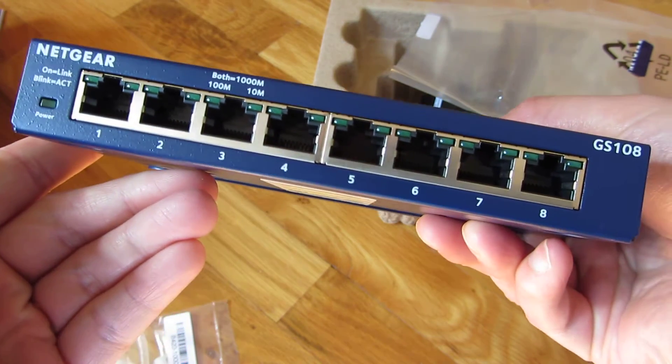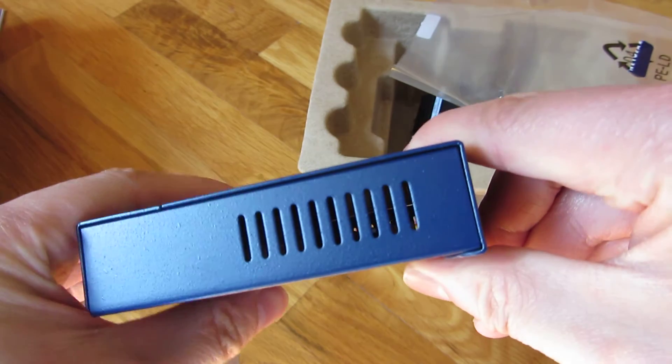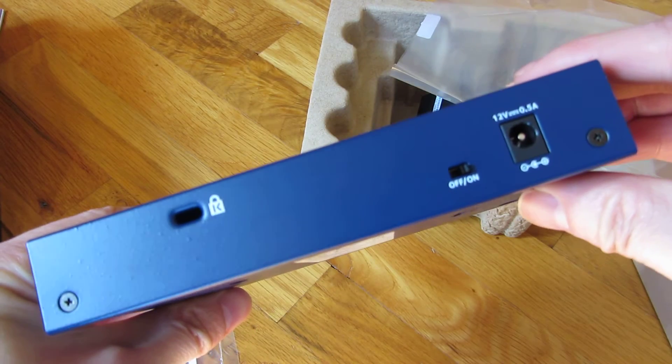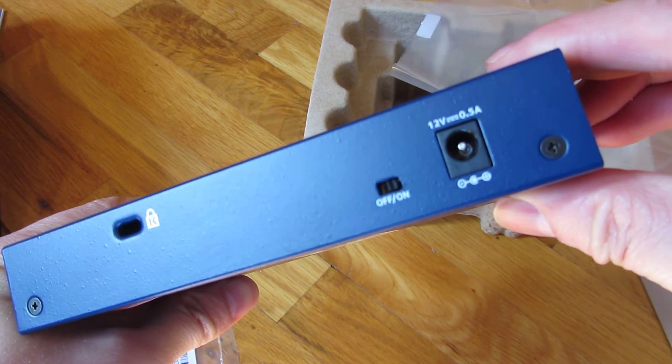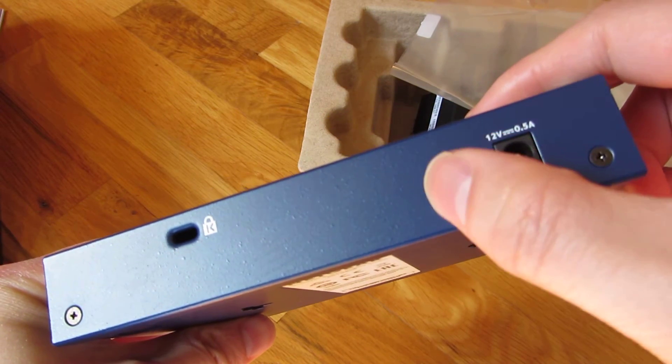And you can see that is — so that's the ventilation. And it takes in an adapter. Here is an on-off switch.